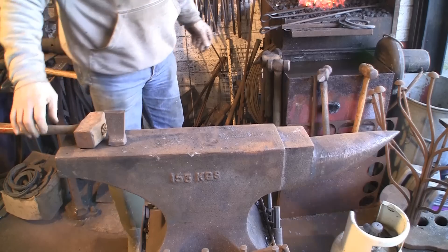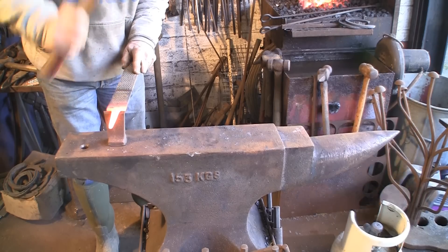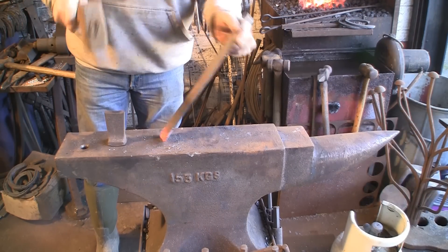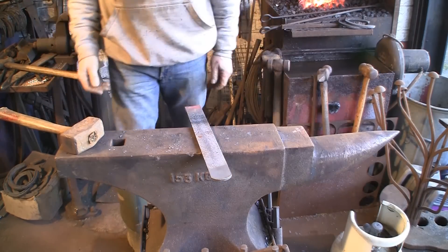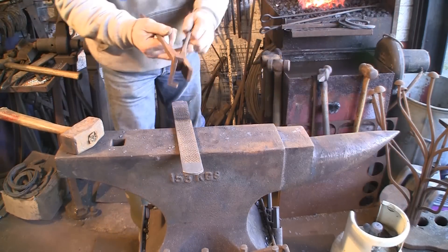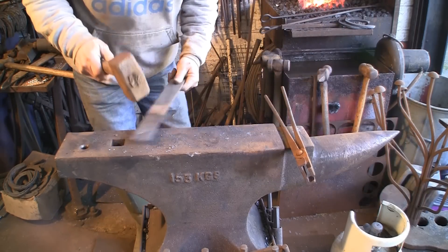Let's have the hardy cutter - just whip this off. Doesn't need a lot, just a couple of blows. That will make life much easier. I can hold it now with these tongs and that is going to be much easier. These tongs I made for some earlier jobs using rasps. If you can hold the job properly it really helps.